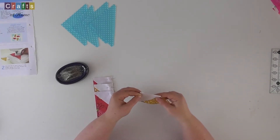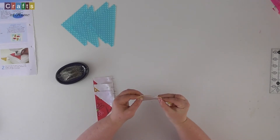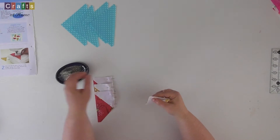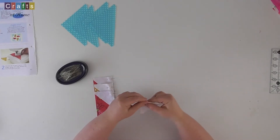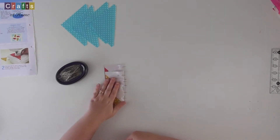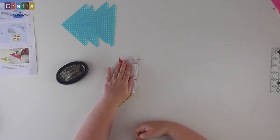That one's not quite lined up so I'm just going to take the pin out and readjust that. There we go. So now I've got those four pinned. I'll see you over at the sewing machine in a moment.